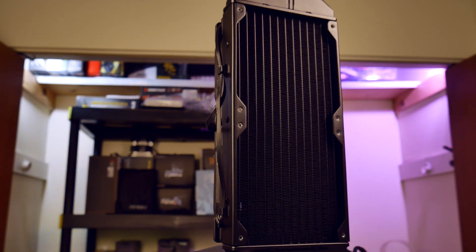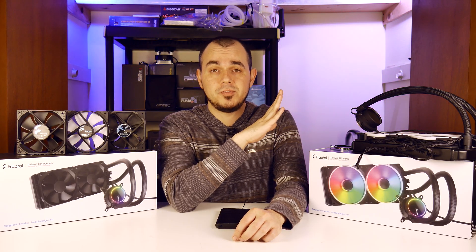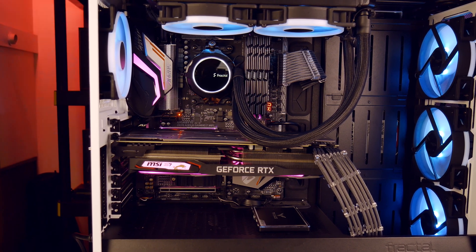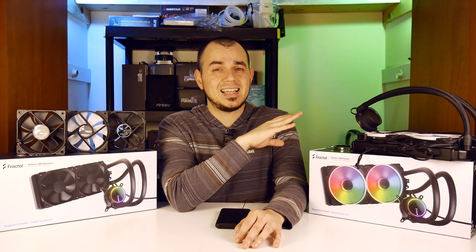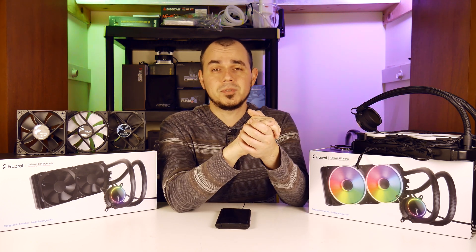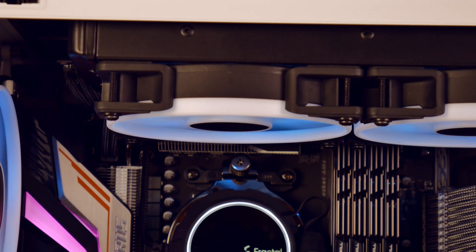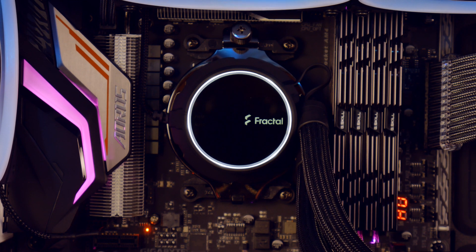I want to quickly touch on my addressable RGB lighting experience here. The S28 Prisma fans, as well as my S24 Prisma fans, work great with RGB Fusion 2.0. The pumps, however, for both of the Celsius Plus units I have on hand, do not play nicely with my X470 RS Gaming 7 Wi-Fi motherboard. I've done a lot of behind-the-scenes diagnosing and testing with Fractal Design, who was also able to replicate my results in their own testing. I will pin a comment in the video's comment section if any fix comes about. It's a shame because I suspect most other RGB Fusion equipped motherboards will probably work just fine — my specific motherboard just isn't playing nice. But performance-wise, everything else is working correctly.